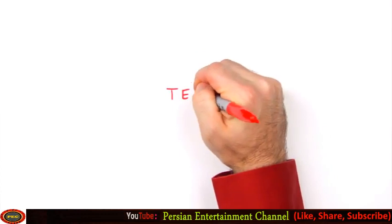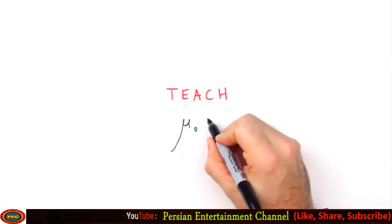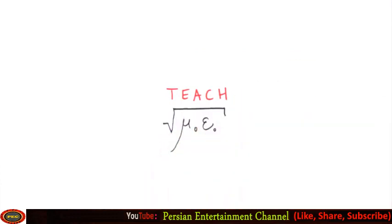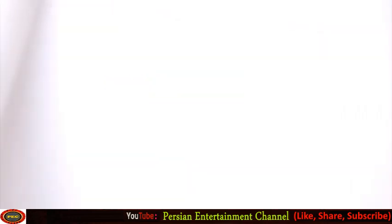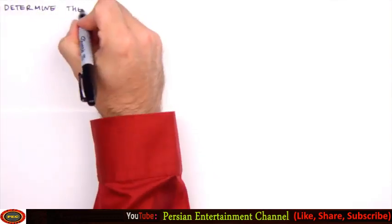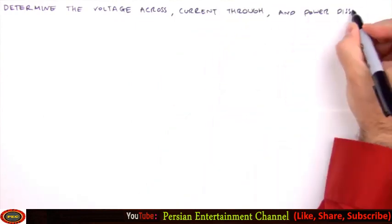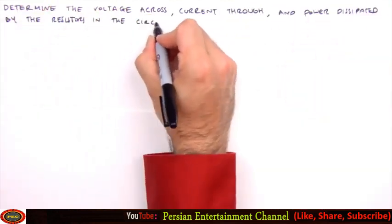Hello everyone, I'm Jesse Mason, and in this Teach Me video we'll analyze a combination resistive circuit — a circuit consisting of resistors in a combination of series and parallel configurations. Together we'll tackle this using the principle of equivalent resistance and Ohm's law, and will determine the voltage across, current through, and power dissipated by each of the resistors depicted in this circuit diagram.